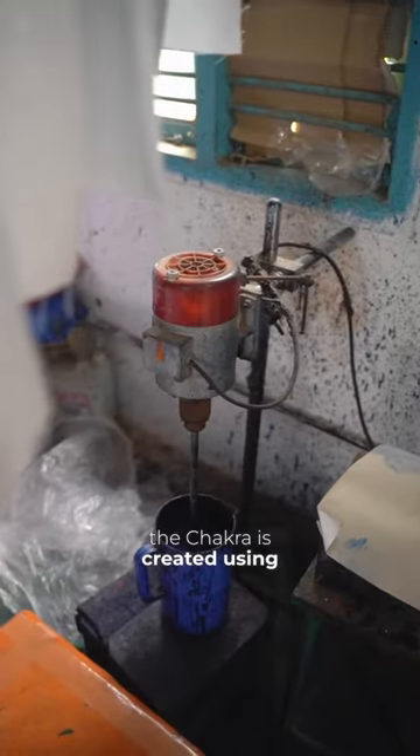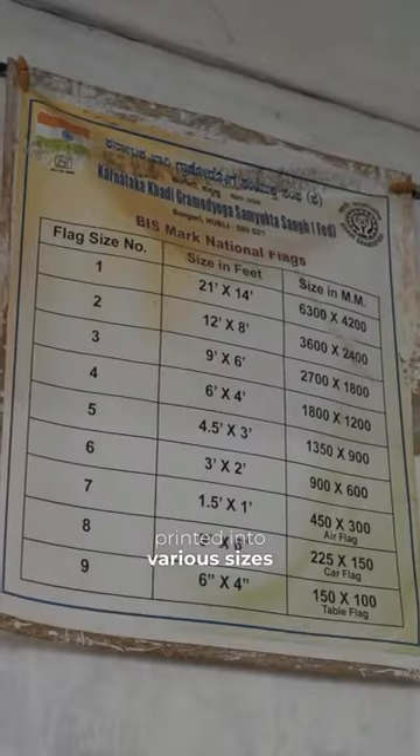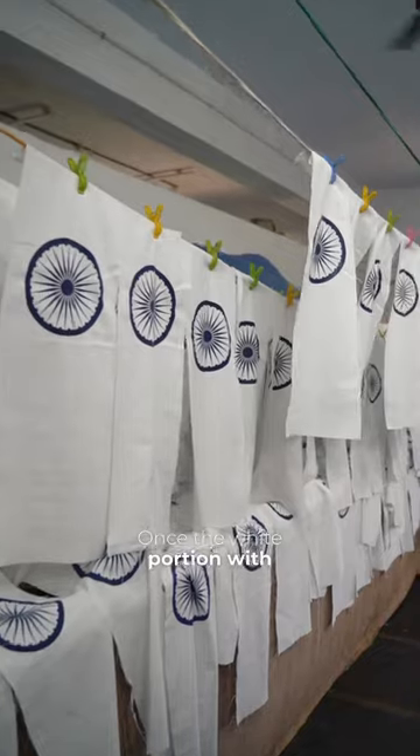The navy blue color of the Chakra is created using a secret recipe of mixed colors. The Ashoka Chakra can be screen printed in various sizes. Once the white portion with the Ashoka Chakra is ready, it moves to the next stage.